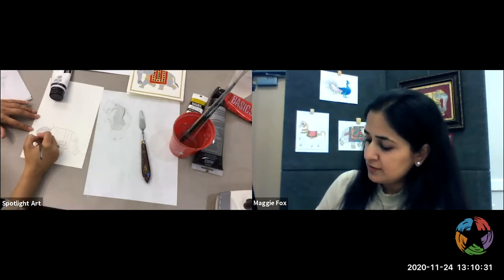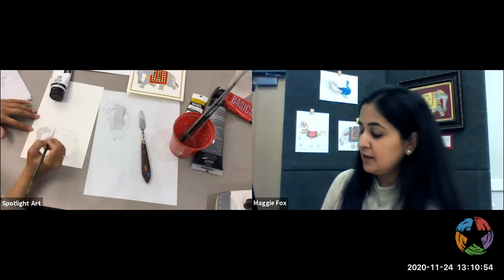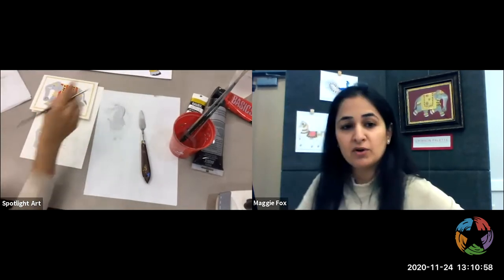We're going to start with the trunk and I'm going to make it light gray. Then I'm going to take the darker gray and add some accents on it. But for now let's just get a nice layer. Let's put this here so you kind of know where I'm going.